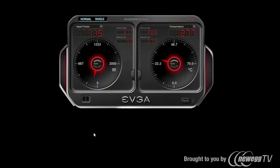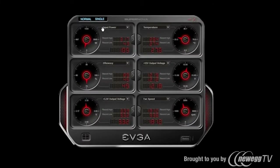You can also select the number of tiles you want to view at a single time — either 2 or up to 6. And I can configure normal or overclock mode, which runs the power supply up to 1650 watts at 230 VAC, or configure single rail or multi rail mode.